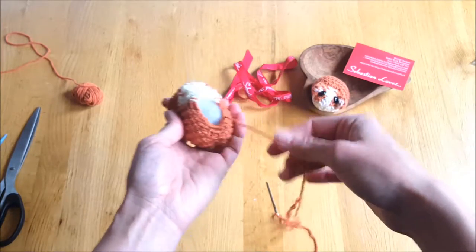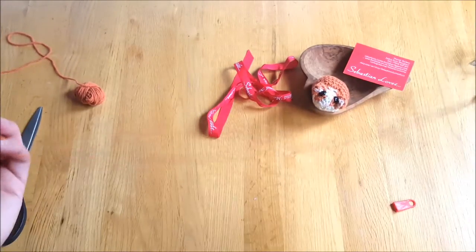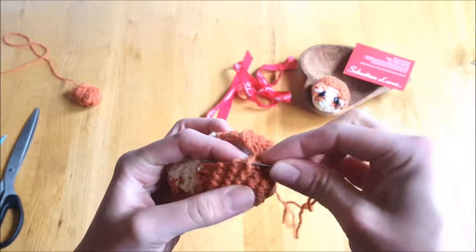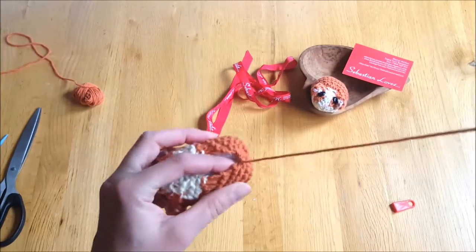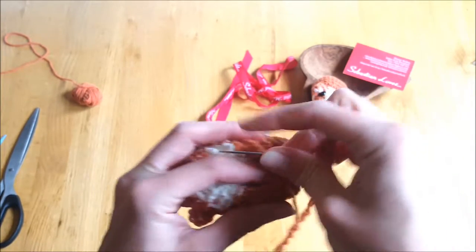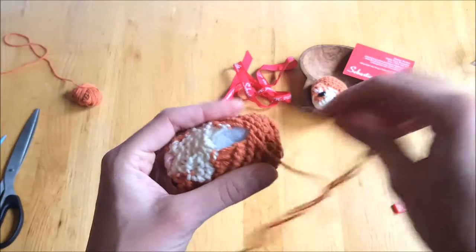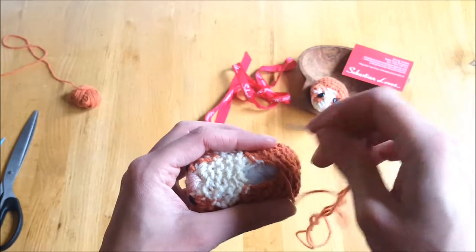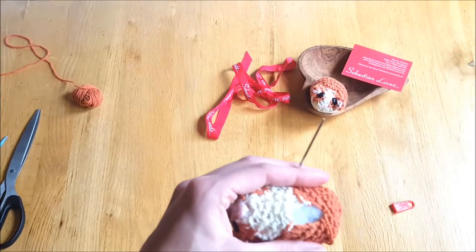We've still got our wool attached, which means we can just carry on exactly what we were doing before — zigzagging across, stitching up our hamster. I'll continue doing this to the top here and then I'll show you how to knot it off, and I think we're done. See you in a second.